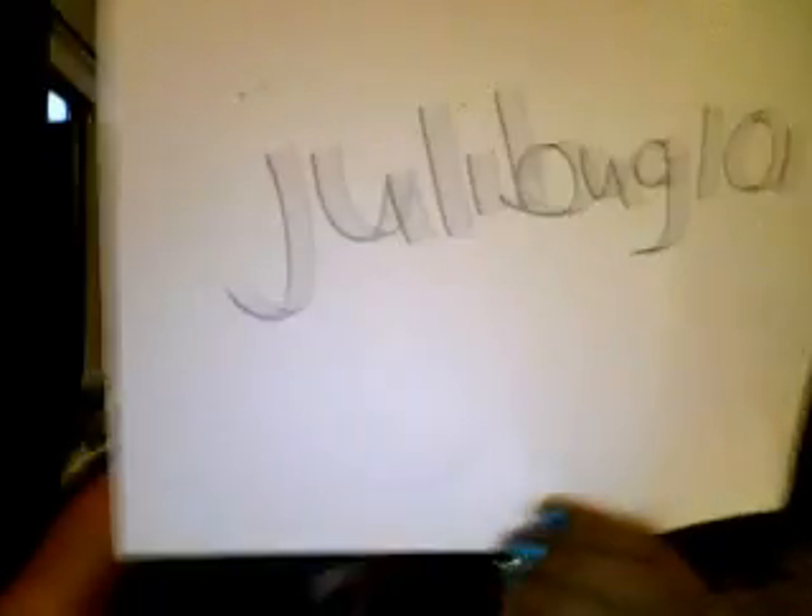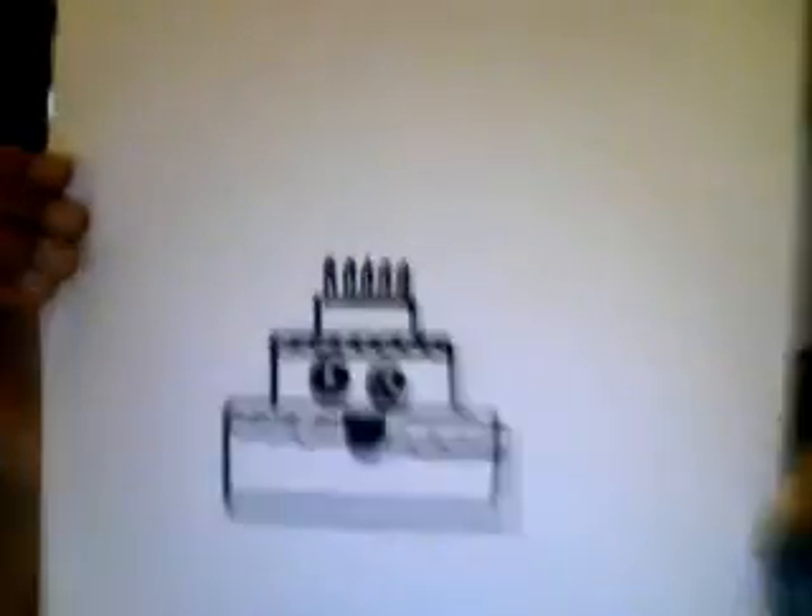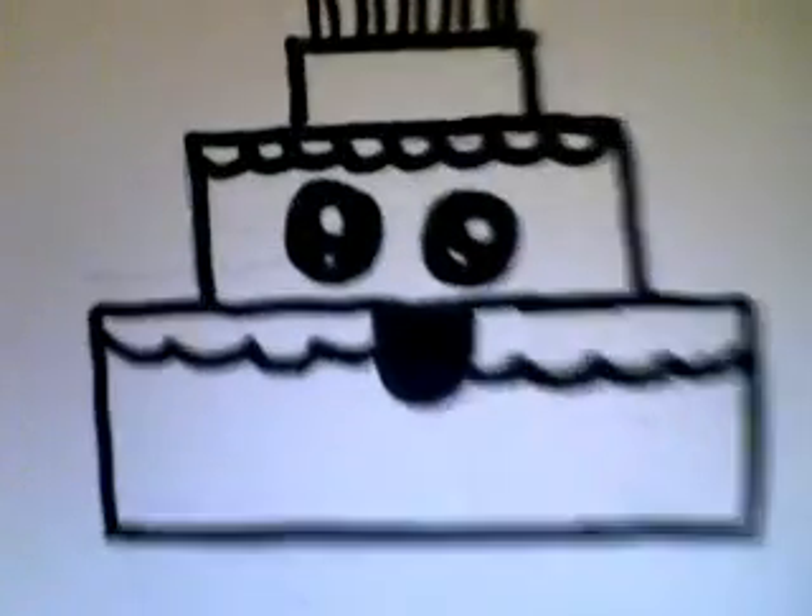Hey guys, this is YouTube, this is JubyBug1, and today what I'm going to do is I'm going to draw something. It's really cute.